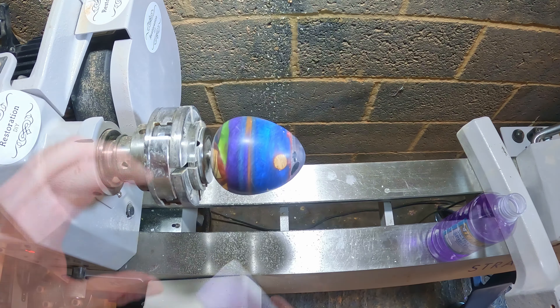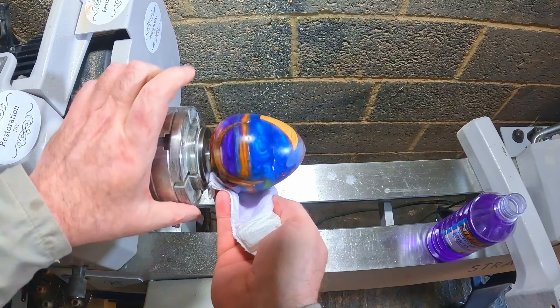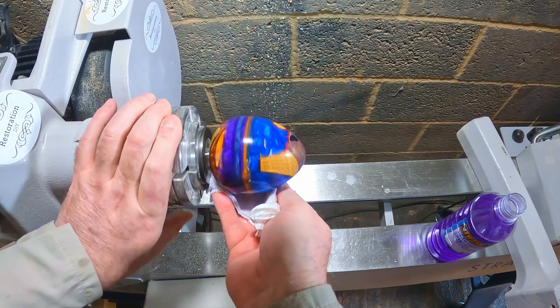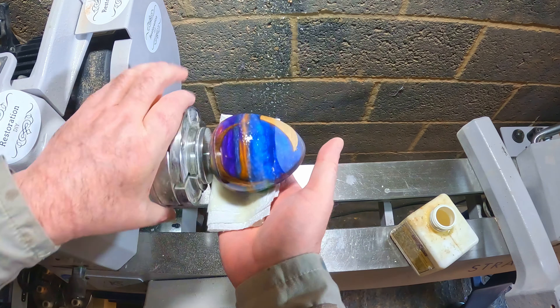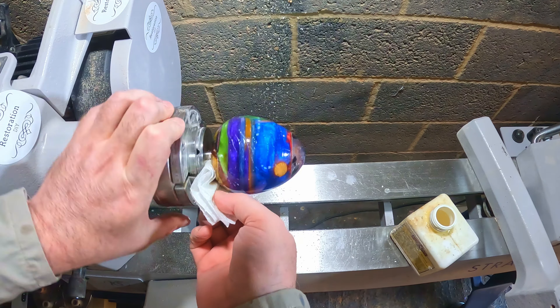Sanding done off camera, I removed what was left of the base and then cleaned down with denatured alcohol. Then I applied sanding sealer — just one coat — which was de-nibbed with a non-abrasive scotch pad.